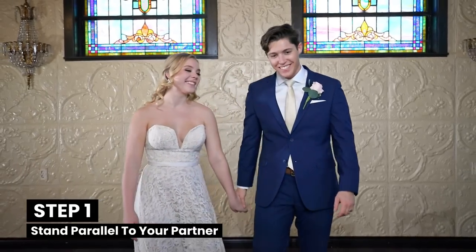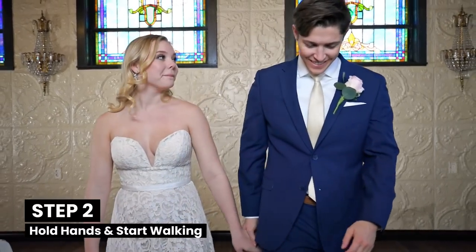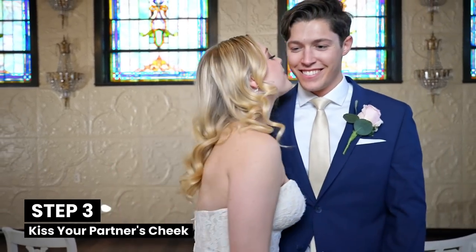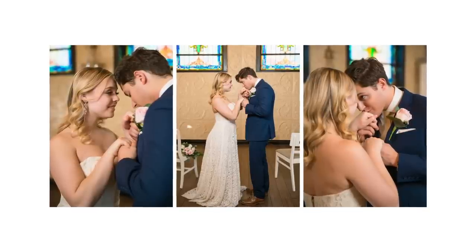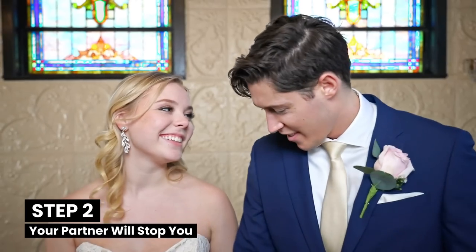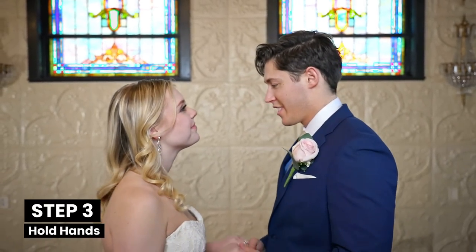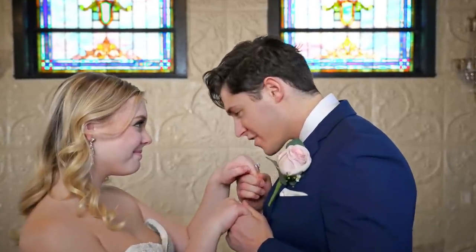To do the candid kiss, start by standing parallel to your partner. Hold hands and start walking. After a few steps, pause and then turn to your partner and kiss them on the cheek — it's really that simple. The variation to the candid kiss gets your partner involved; I call it the hand kiss. It starts the same way as the candid kiss: parallel, holding hands and walking. Then instead of you stopping your partner, they'll stop you, holding both your hands in a cupping motion. Then your partner will bring your hands to their lips and kiss them.